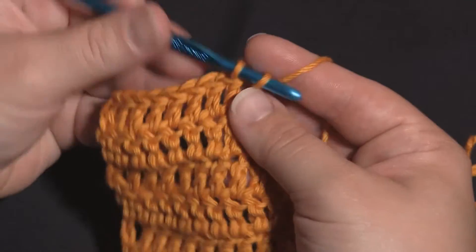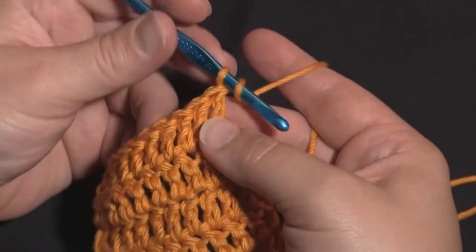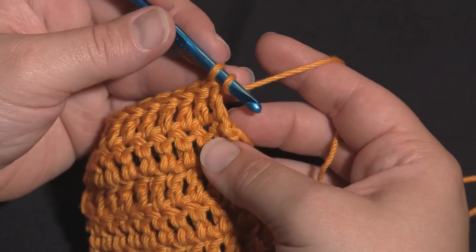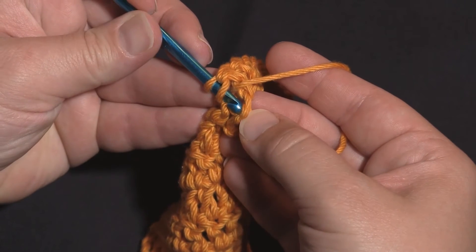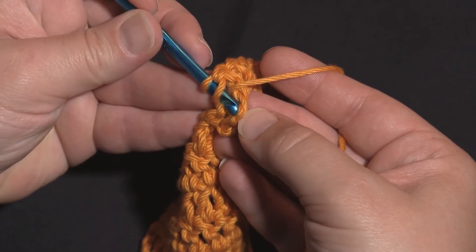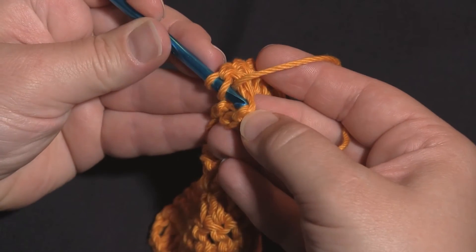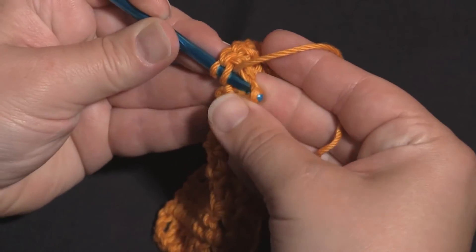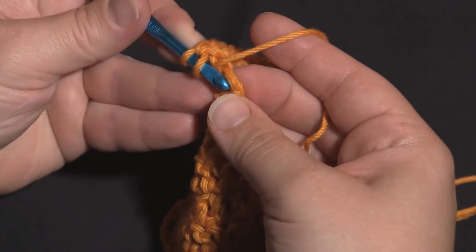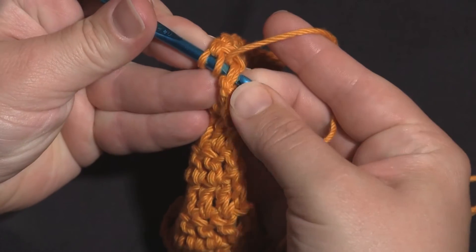I've come to the end of the row and it's time to work into the top of a chainless starting double crochet. You're going to treat it just like you would a normal double crochet — find the two loops at the top and go under both loops just as you normally would with a double crochet. Just like double crochets at the end of the row, sometimes that can be a little tough, but you just have to find those loops and get under there.